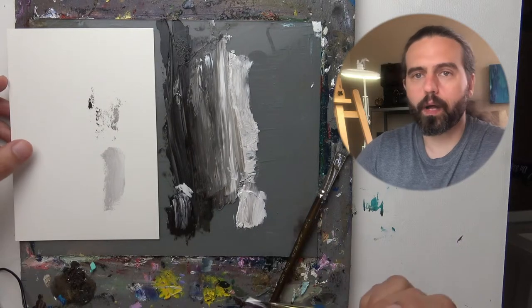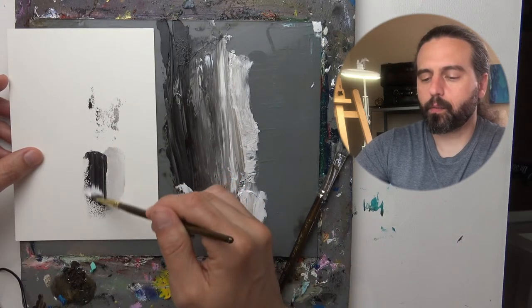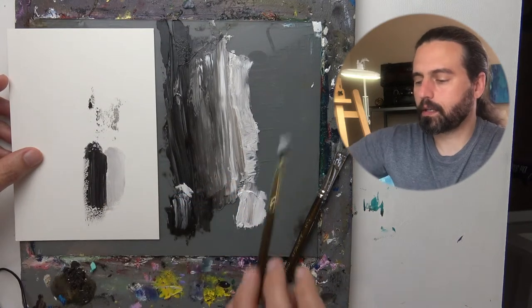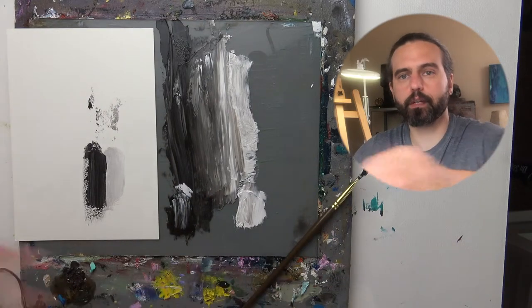So right next to the white oil paint, we're going to apply the black. I didn't even bother cleaning my brush because we're just going to blend these two together and I'm not worried about the outcome with this. It's just an exercise in blending.